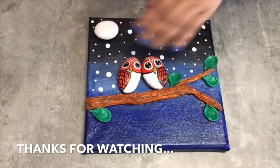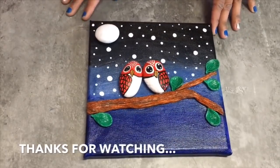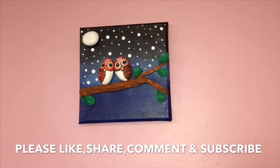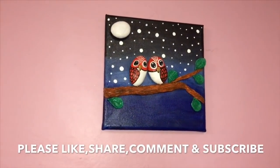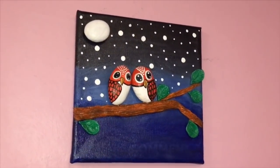You can also see a shine on the frame as we have applied the varnish. If you like it, please do like the video, share it with your friends and family, and do let me know your feedback in the comment section. If you are watching my video for the first time, please do subscribe to my channel. Thank you!